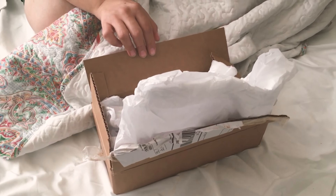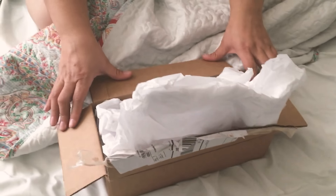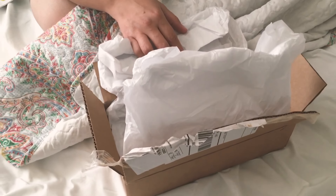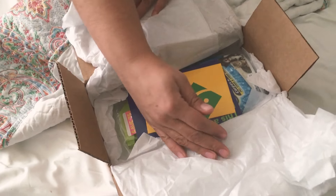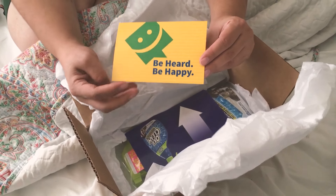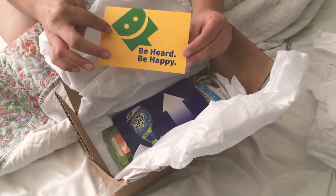Hi, my name is Lisette and this is a Smiley 360 unboxing. I just got a brand new package today and now I'm going to open it. I am fairly positive it is another full-size product — and why yes, yes it is. As you can see this says 'be heard, be happy' because it's Smiley 360.